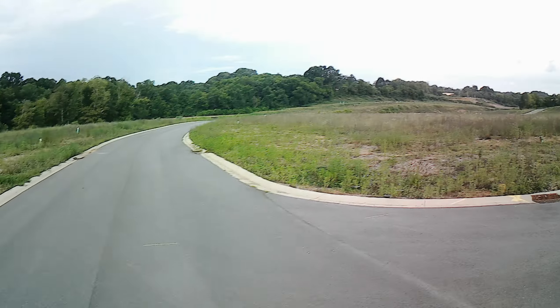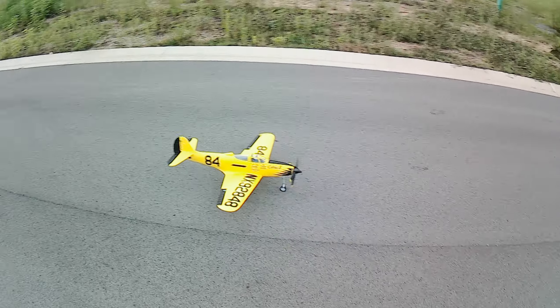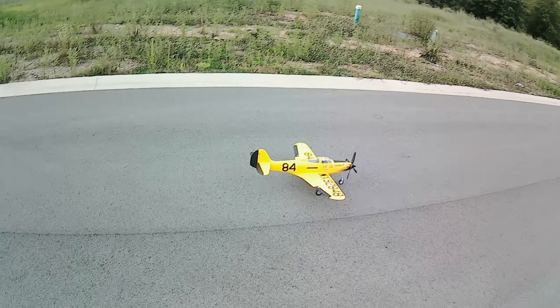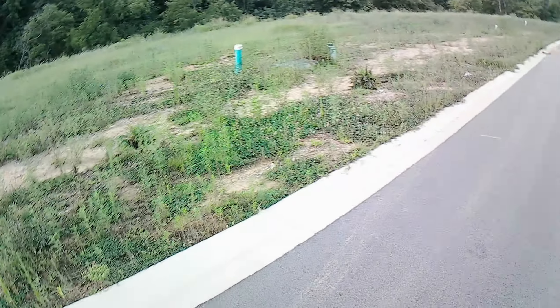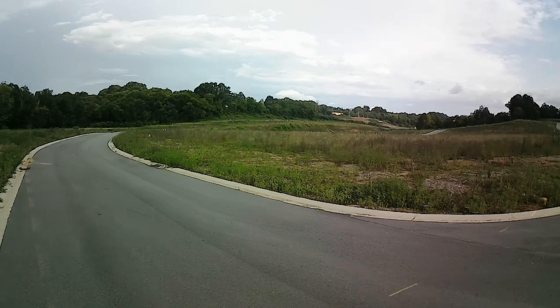I would get something a little easier to start out with — like a T-28 Trojan, maybe. If you're going to get into warbirds, that would be what I would pick. It's real easy to fly. I've had both the white one and the yellow one — both are amazing. So if you want to get into warbirds, those are two great ones to start with.